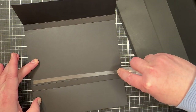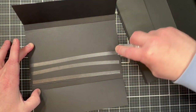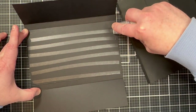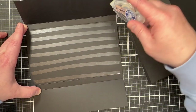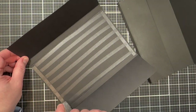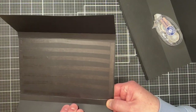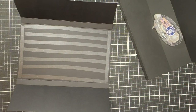Run several pieces of double-sided tape down the piece. You can also use glue, glue dots, or whatever adhesive you prefer. If you accidentally get tape somewhere you don't want it, just rub your finger over it and it picks right up. Similarly, if glue gets somewhere unwanted, you can just wipe it off with your finger.